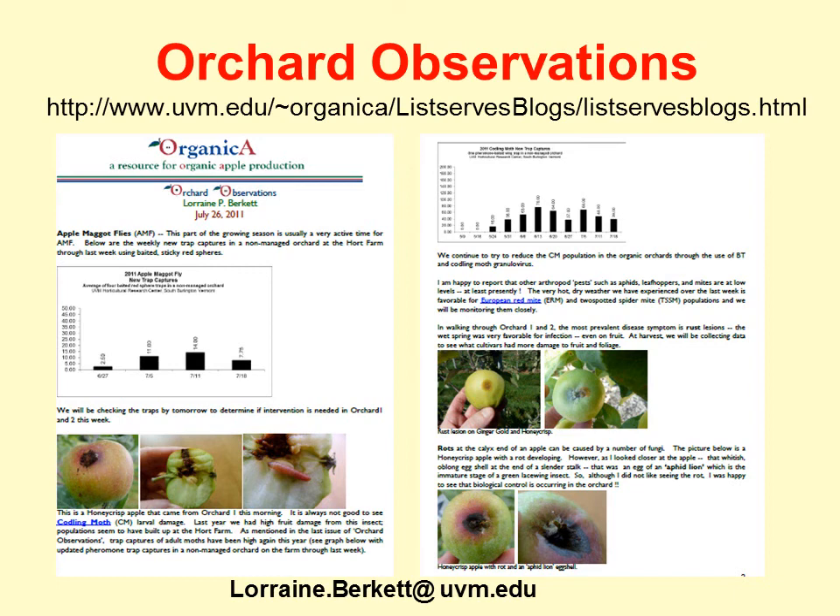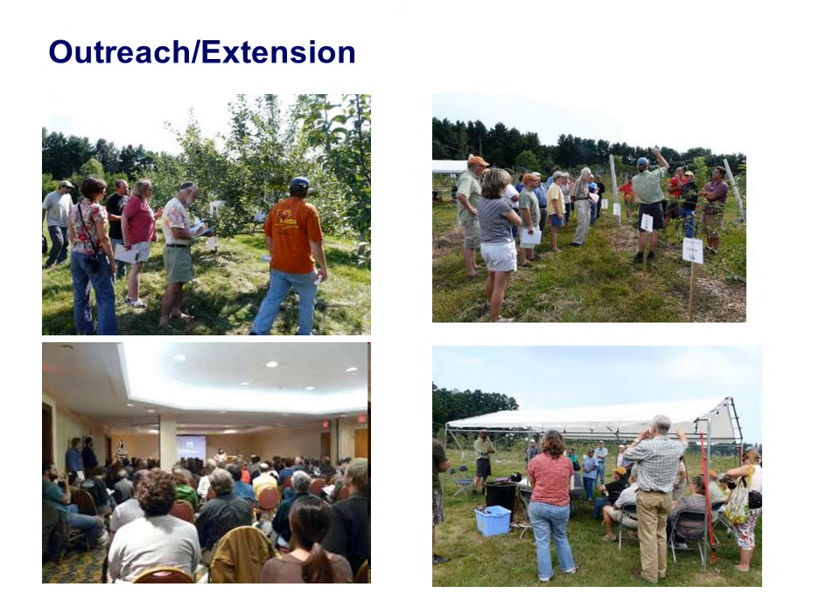My email address is on the bottom of this slide. The outreach component also includes orchard tours, demonstrations, and workshops. We continue to seek your input on what types of outreach and information would enhance your production of organic apples. If you have any comments or suggestions, please send them to me at lorraine.burkett@uvm.edu.